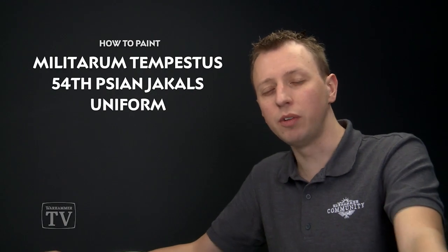Ibert Lina has asked us how to paint the uniform of the Militarum Tempestus 54th Scion Jackals, so today we're going to show you how to do that.